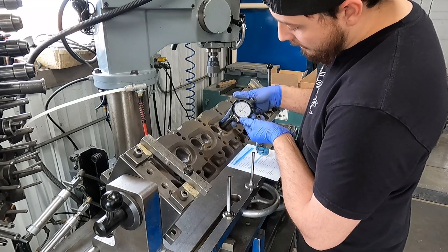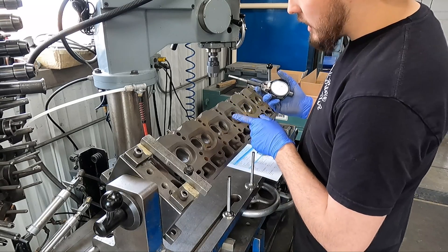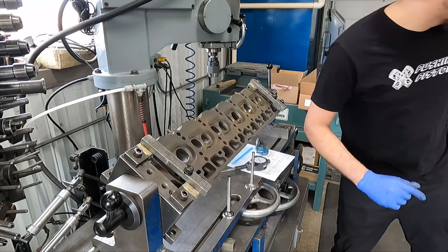There's a little bit of wear on the exhaust side — one, two, three, four — four thousandths plus of taper where this guide is worn out. So that's why we're going to be going through and putting in new valve guides.